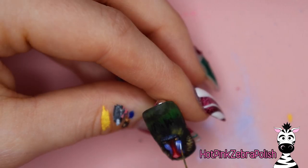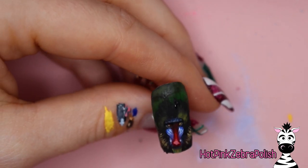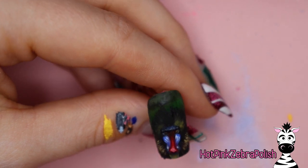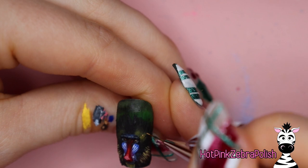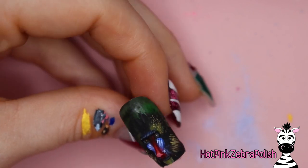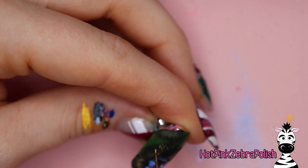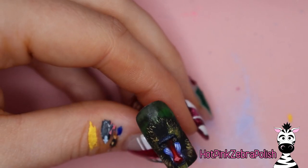One thing that I do like to do on my channel is have a nice balance between super realism and over-the-top craziness and then things that are maybe a little bit more toned down and wearable. That way, if you're trying to come up with something amazing to do on your own nails and you want it to be wearable, you can take techniques from a design like this one — really extreme, really cool, realistic animal wearable — and apply it to whatever animal it is that you want to do.